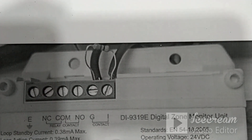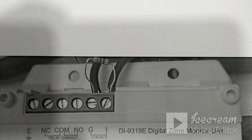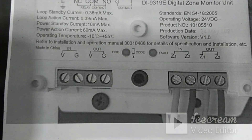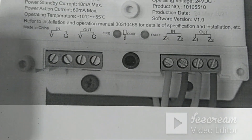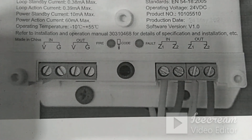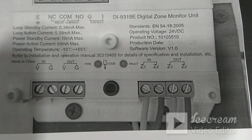We connect the conventional detectors between I and G — I is positive and G is ground — as the two-wire conventional detector terminal. We can connect 15 to 20 detectors on this terminal, ending with an end-of-line resistance of 4.7 kilo ohm. This module also needs to be powered with a 24 volt DC, at least 2 to 3 amps, external power supply connected between V and Ground — V is +24V DC and G is the ground terminal. This is how the zone monitor module is used for special requirements.